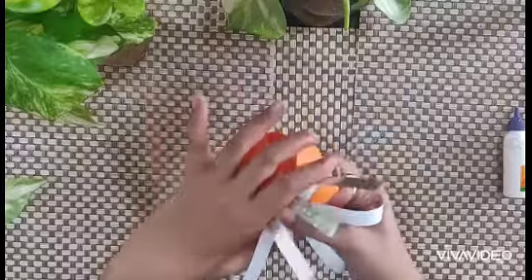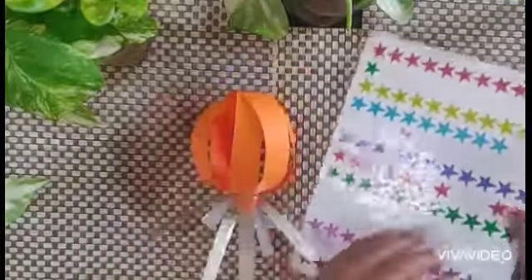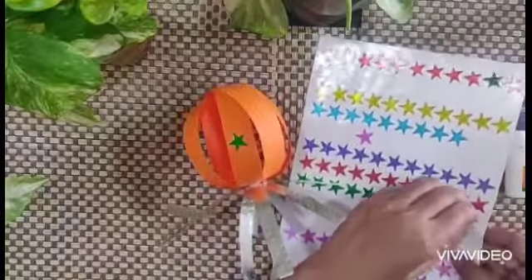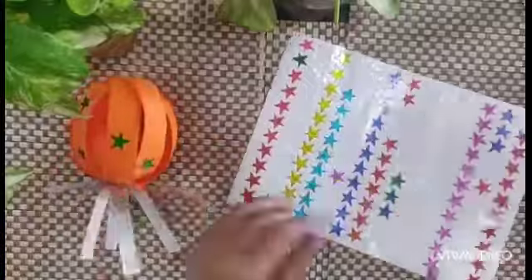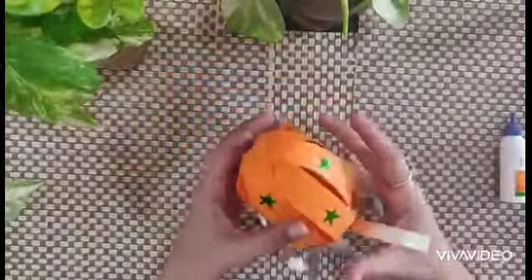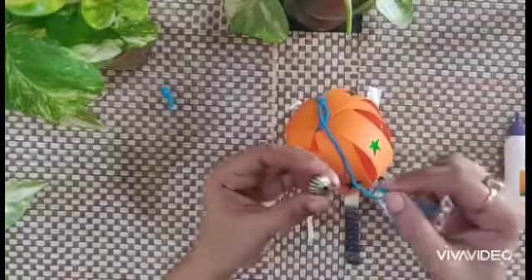Let this dry. See, you will get it like this. Now we will put stickers — you can choose any sticker of your choice. I am using star stickers. Now take this and using wool, tie at the center. Put the beads.